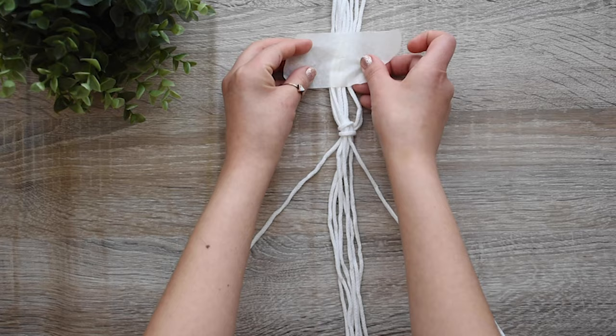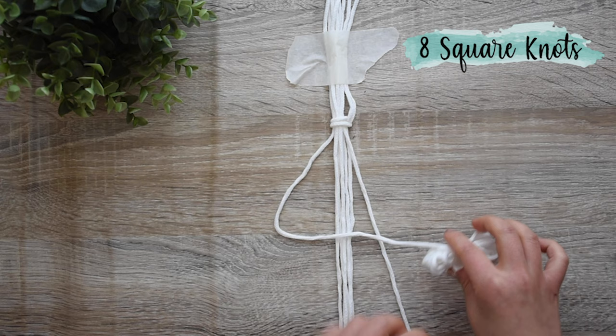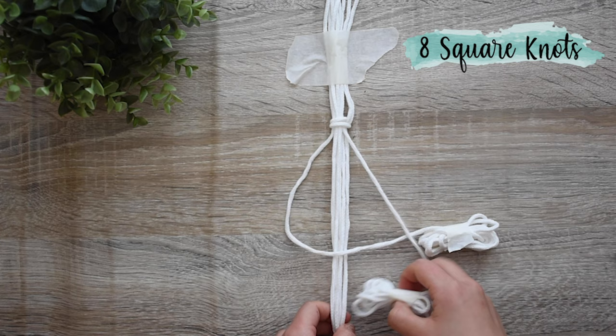Separate a cord on each side, then make 8 square knots. To do this, hold the middle part straight, bring the left cord over the middle cords and under the right cord, through the number 4 shape created.